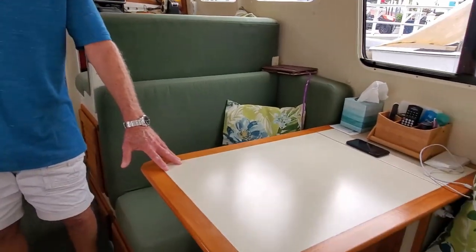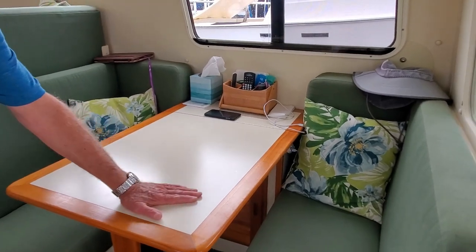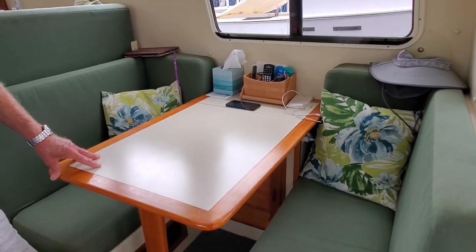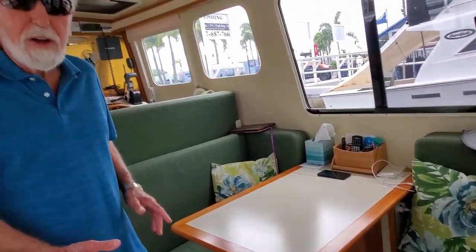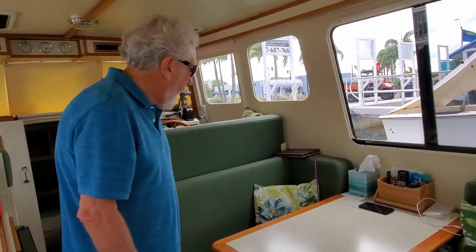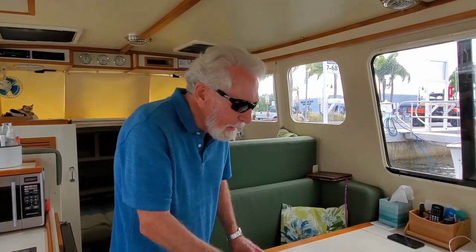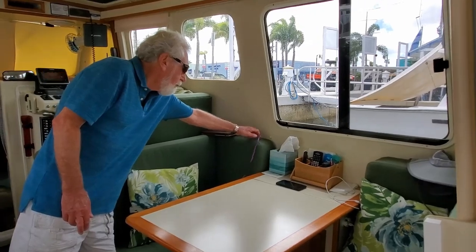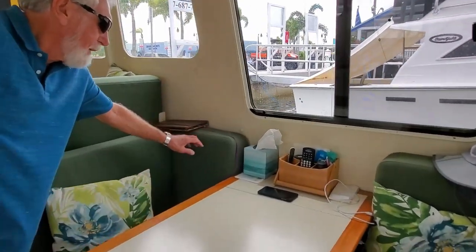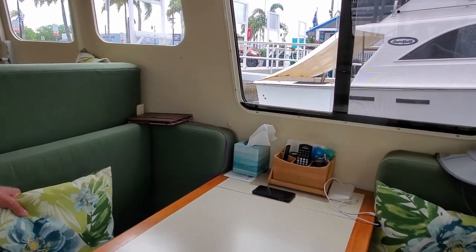Over here on the dinette side, we also have a Formica-finished table which I built. One of the things I didn't like about the original table was that it was very difficult to put up and down, and I wanted something more convenient. There are only two of us on this boat 95% of the time, so we didn't need as much space. We built extra cushions to go back on each side, giving us an L-shaped seating area which is comfortable.